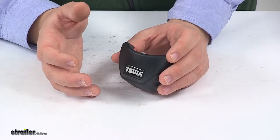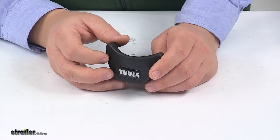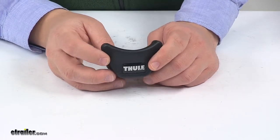It's designed for the Thule Echelon TH518, the Sidearm TH594 and TH594XT, the Peloton TH517, and the Big Mouth TH599XTR.